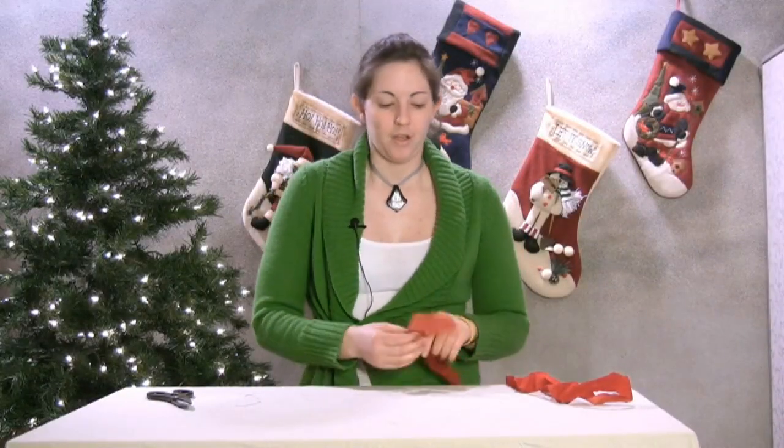Now I'm going to show you how to tie a Christmas bow using velvet ribbon. What you're going to need is some velvet ribbon of course, and you'll probably also need some craft wire and a pair of scissors.